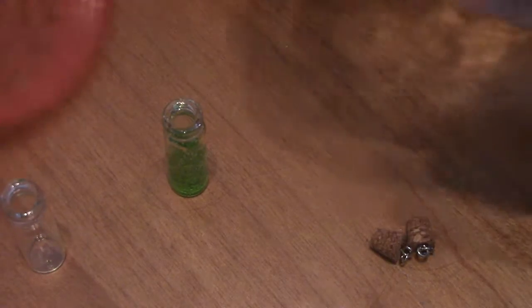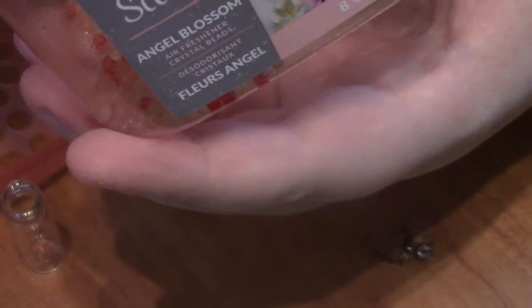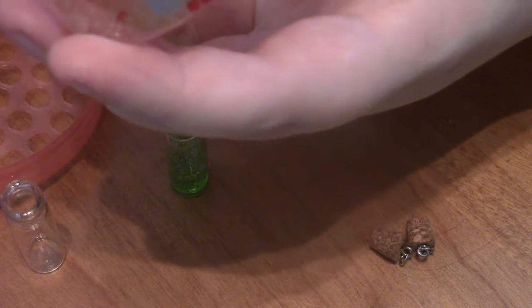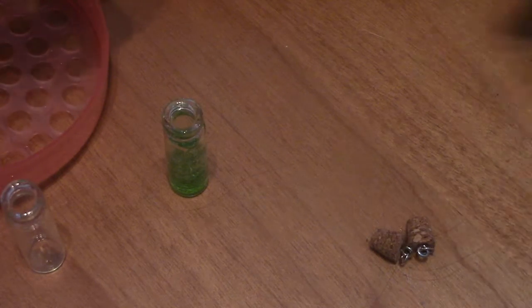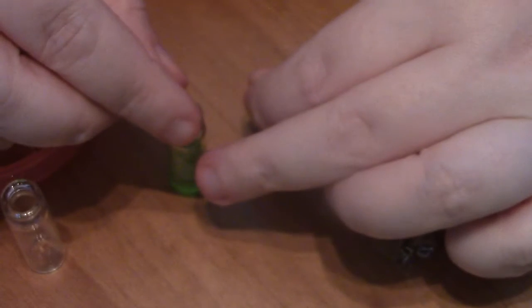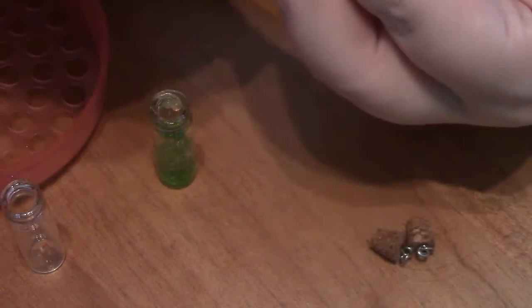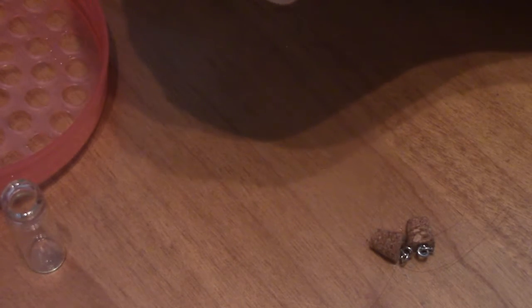So I found this air freshener thing in the bathroom. It's all dried up now. You can feel them — they're like little balls that dispensed all of their odor. They still smell good, but they're basically just what you would throw away. But why throw it away when it's going to look really neat?